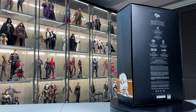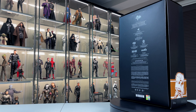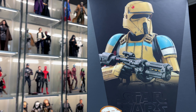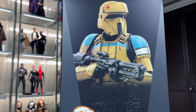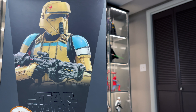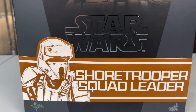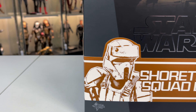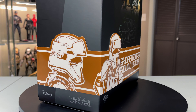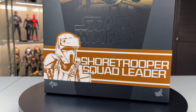Let's take a look at the art box that the figure comes in. It's going to be the traditional Star Wars style box — very simplistic but very effective, very clean. On the front we have an image of the figure itself, very nicely done. We have a wrap-around at the bottom in brown and white with the Shore Trooper Squad Leader. This is MMS 592.